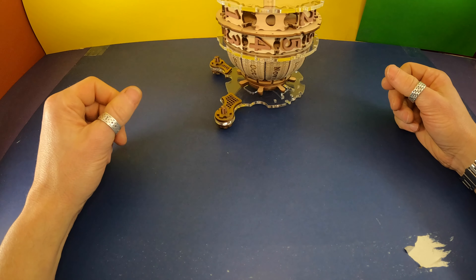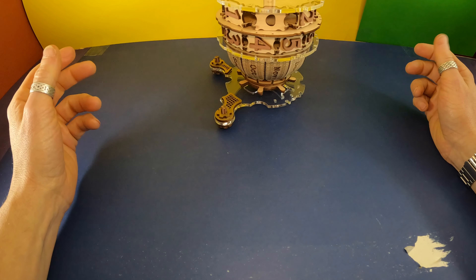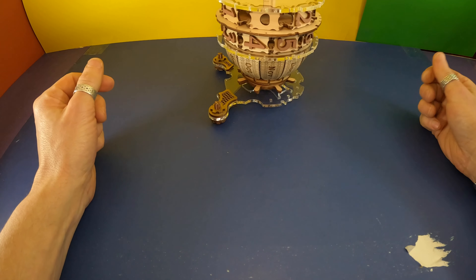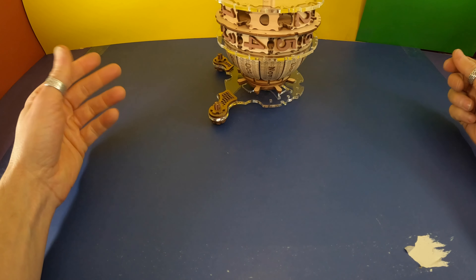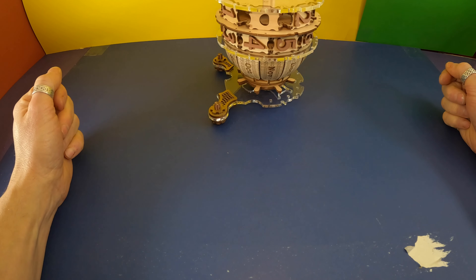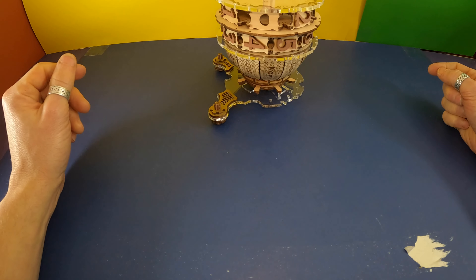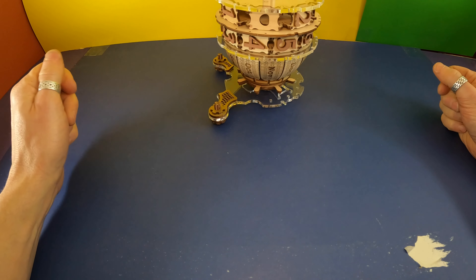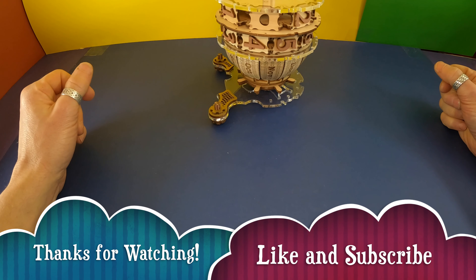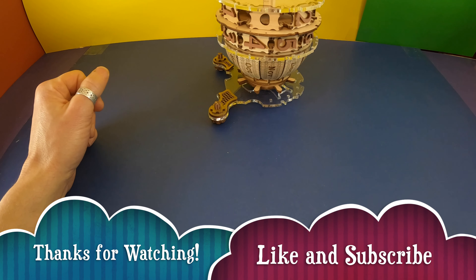That finishes up for today. If you're in the states, I hope you enjoy the Super Bowl tonight — or enjoy the commercials at least. If not in the states, hope you have a good night. Like, comment, subscribe, complain — whatever you want to do. Be good to one another and I'll see you next time. Bye.